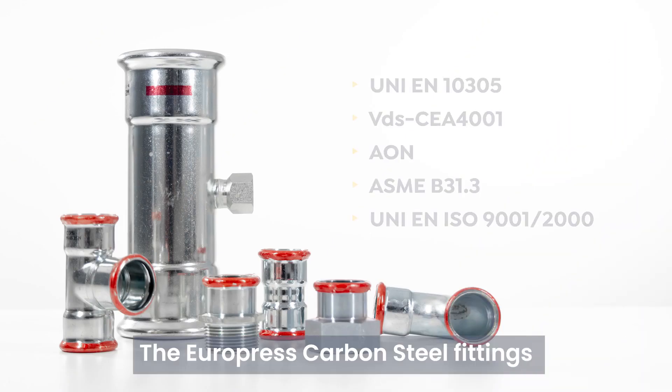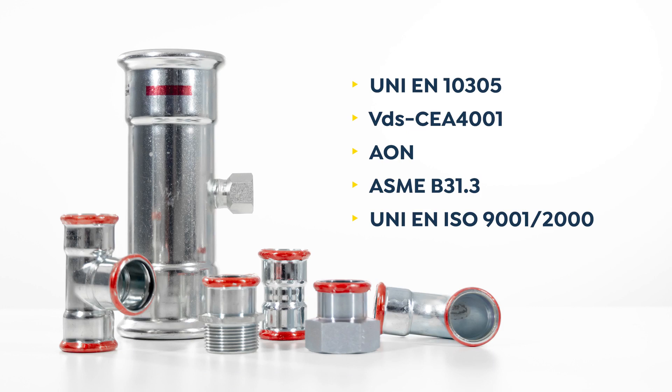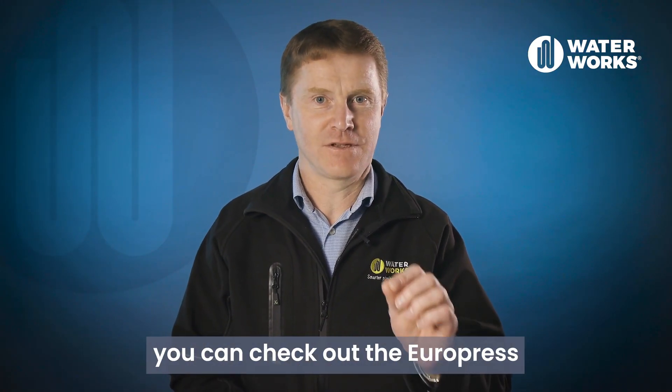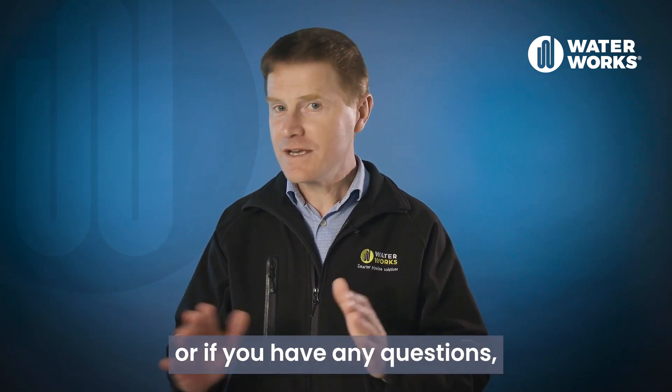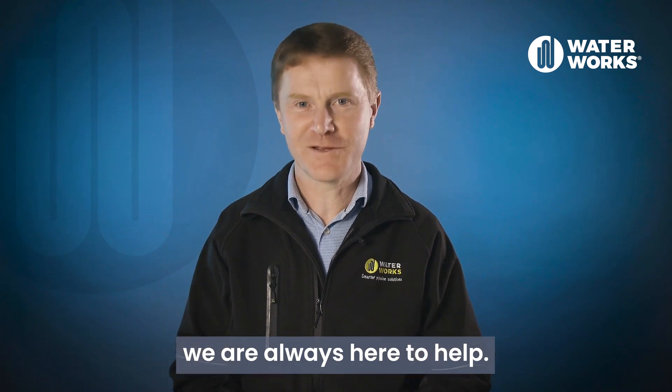The Europress carbon steel fittings have been certified to the following standards. Thanks for watching this video — you can check out the Europress carbon steel range on our website, or if you have any questions please contact our team, we are always here to help.